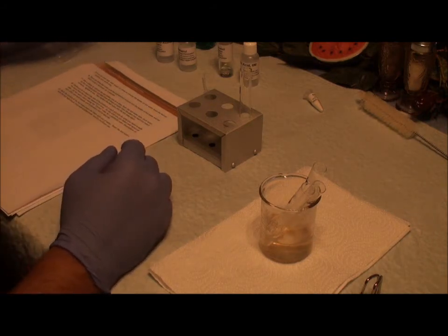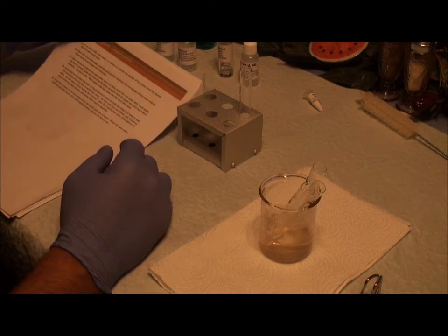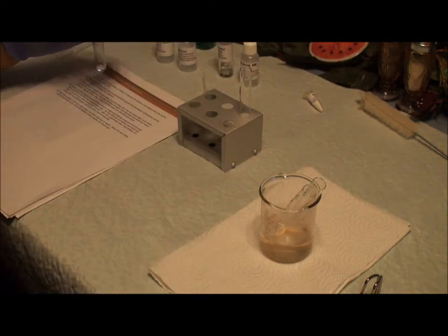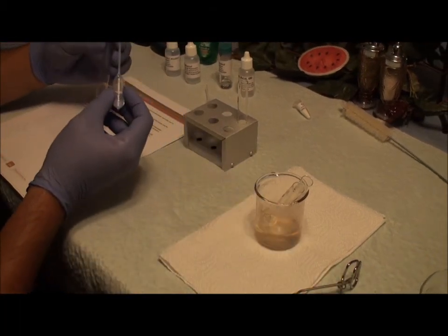The five minutes are up. Per directions, the three test tubes with the acid alcohol mixtures, I'm going to take them out. And then I'm going to add 20 drops of water into each test tube and mix.